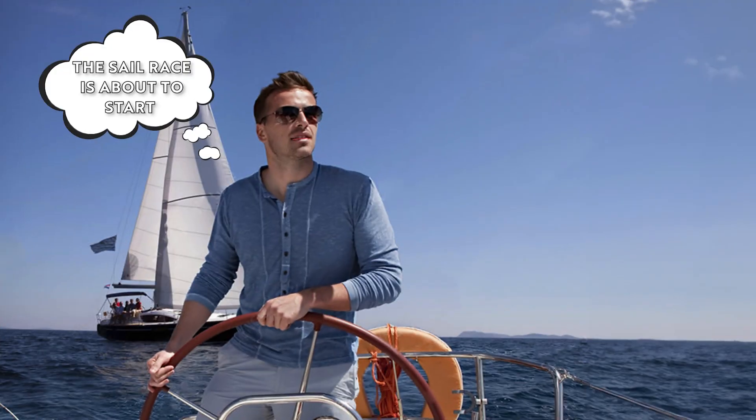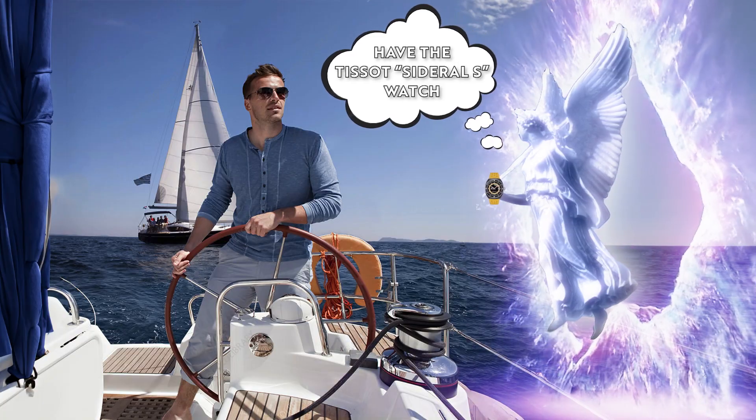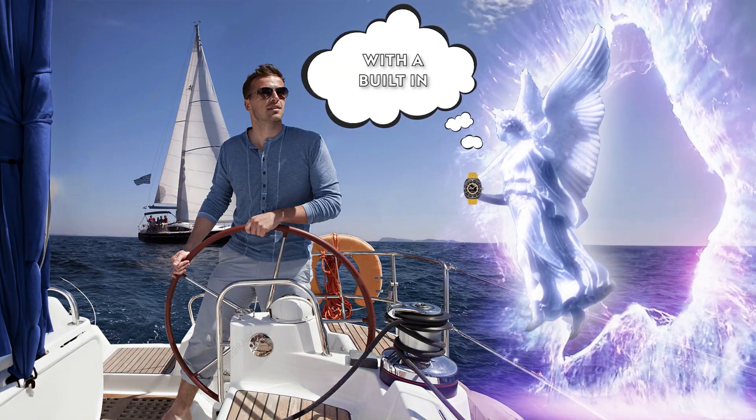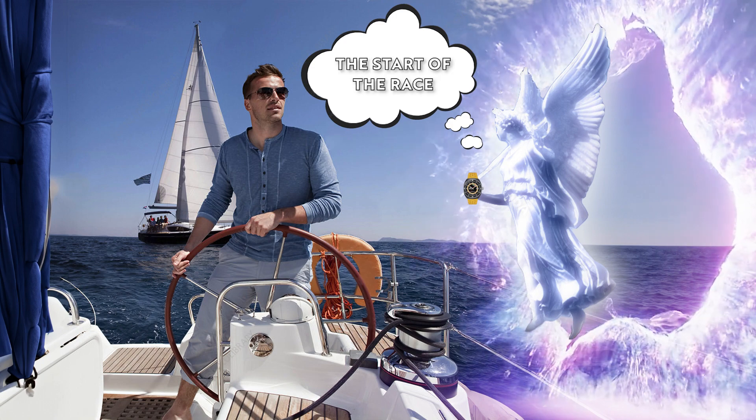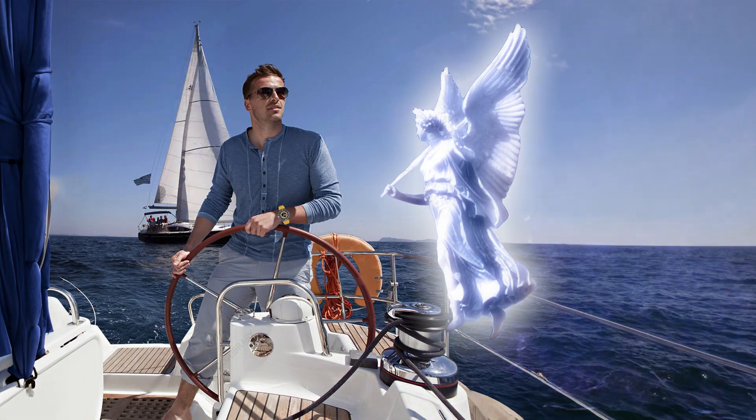The sail race is about to start. How do I even figure out how much time is left before the race actually starts? Here, my child — have the Tissot C-Dirall S watch with a built-in regatta timer, so you can time the start of the race perfectly. Thanks! Now I can slither into the first position with my C-Dirall.